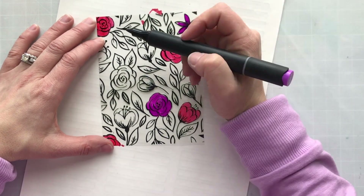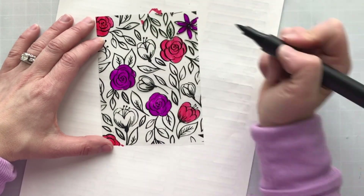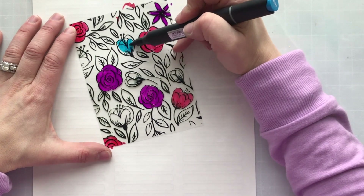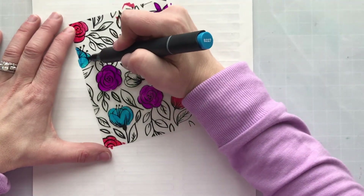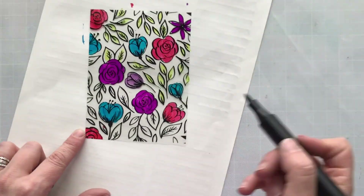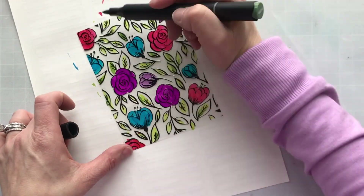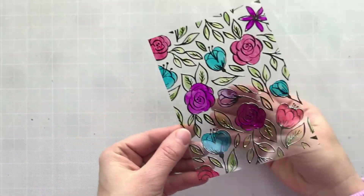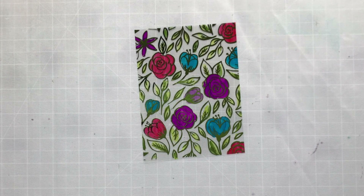I'm choosing bold colors and just coloring, making sure that every single image on the back side gets some color. You could only color a couple of images and that would be pretty too, spotlighting some clusters of flowers, but I chose to color every single one. You can't do a lot of shading on this — like on acetate or vellum — so that's another reason I chose dark, bold, bright colors. I'm just flipping in some color on the leaves here and there, then going in with a darker green. The alcohol markers dry almost instantaneously — and when you flip it over, you get that foiled shine combined with the color from the markers. Seriously, this is so pretty.